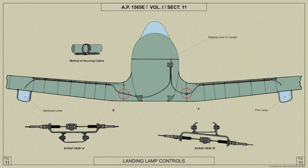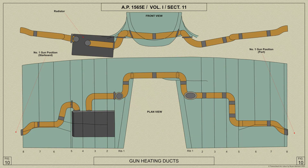On early Spitfire Mark 5s a pneumatically operated landing lamp is fitted in the bottom surface of the plane. The guns are heated by warm air carried in ducts from the rear of the radiator for the Spitfire 5A and the inner gun bays for the Spitfire 5B and C, and from the exhaust manifolds for the outer gun bays of the Spitfire 5B and C.